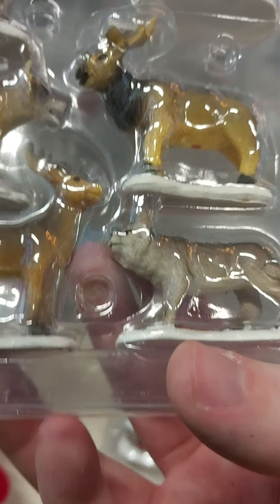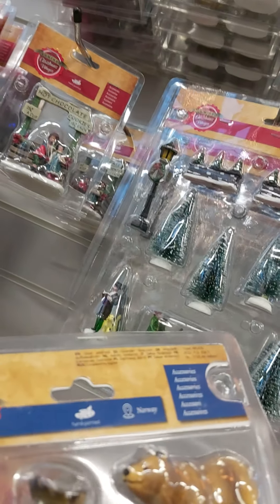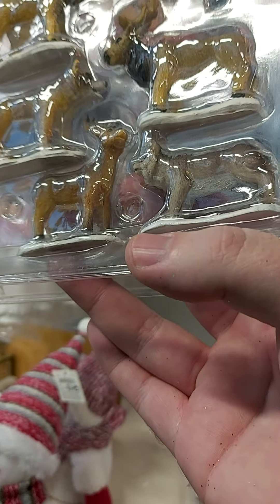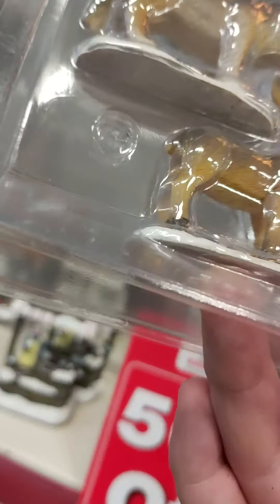Oh, and here's the reindeer. I can either have a reindeer or a horse pull a sleigh. We've got two reindeers, haven't we? That's the moose. They're both a deer. They've got wolves.